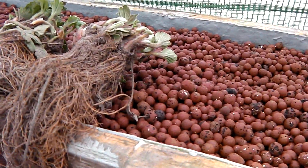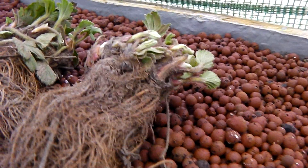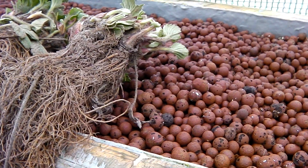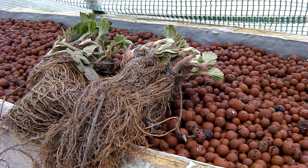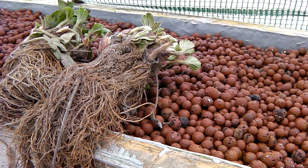Hi there, this is Ross here at Back to Roots, just doing the aquaponics system. I've been asked to film this by a couple of people who put a post in about planting the plants up and how we do that.